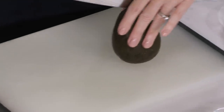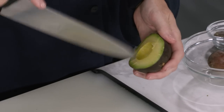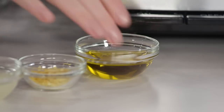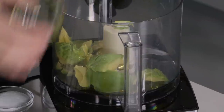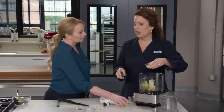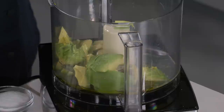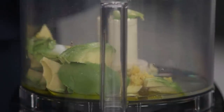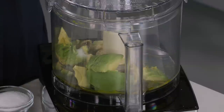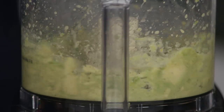Now comes the dressing. I have one avocado — the avocado is going to be the base. I'll cut it into half-inch pieces, just scoring it, and scrape this into the food processor. We're adding two tablespoons of extra virgin olive oil for fruitiness, one teaspoon of lemon zest, three tablespoons of fresh lemon juice for brightness, one minced garlic clove, three-quarters of a teaspoon of table salt, and a quarter teaspoon of black pepper. Avocado has a lot of good fat that gives a really nice creamy texture — a lovely alternative to mayo.